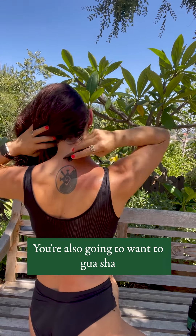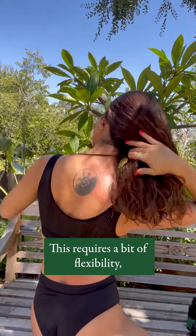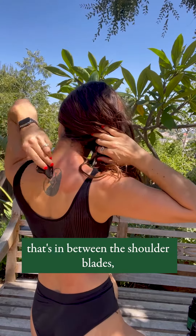As much as you can, you're also going to want to Gua Sha the upper back. This requires a bit of flexibility, but as much as you can, try to access the area that's in between the shoulder blades.